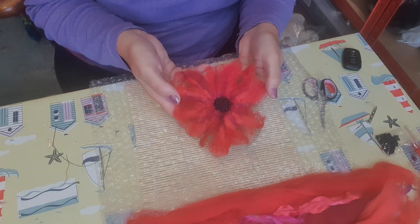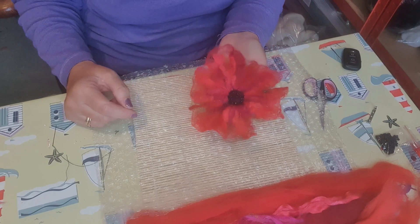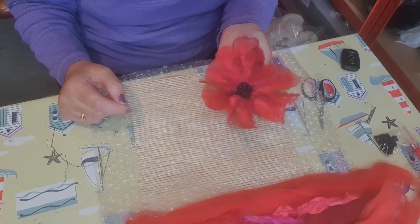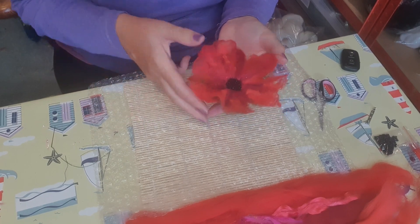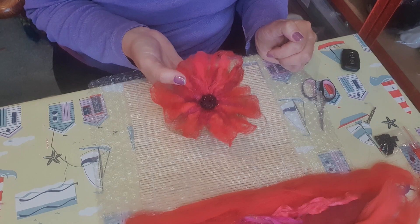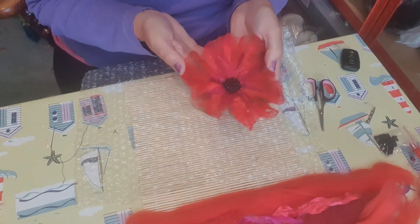Today we're going to make this beautiful poppy. It's a wet felted flower and I'm making a poppy because it's Remembrance Sunday next month. But if you'd like to make some other type of flower, you can use any colors that you want, as long as you've got a contrasting color for the middle. You can make spring flowers or summer flowers — it's up to you.